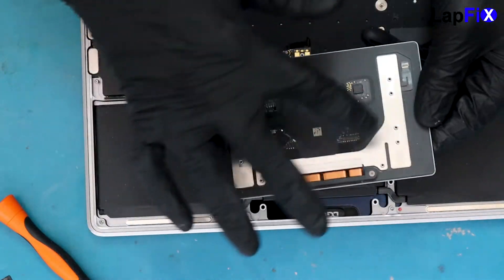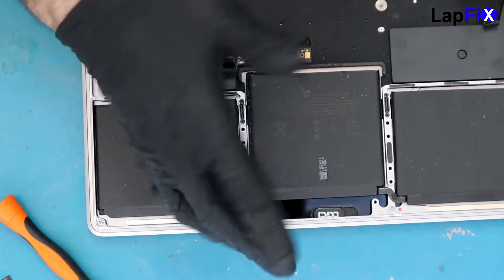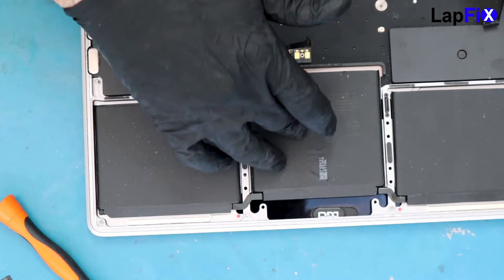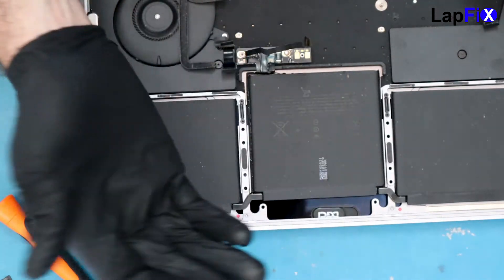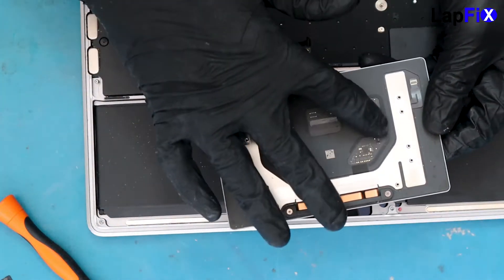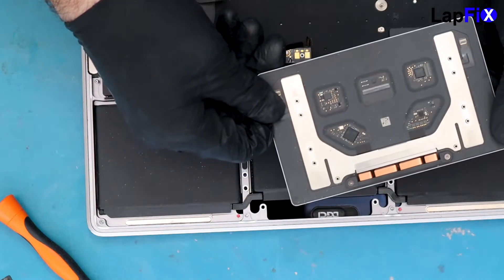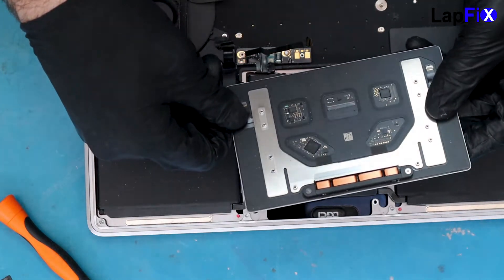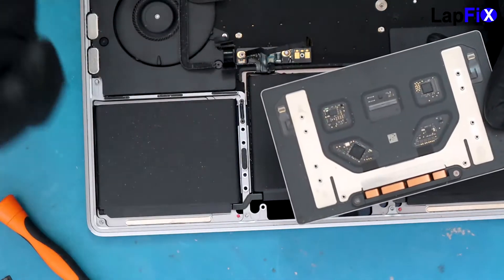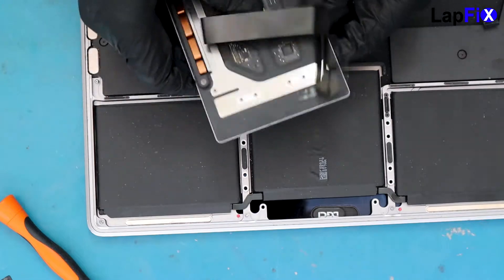Usually what happens, especially around this side, is the battery will block the liquid most of the time. It's not a good thing for the battery to block it, but at least it didn't impact the battery — the battery is totally fine. It looks like it did cover at least part of the components. You can see a little bit of a stain on the edges, but everything looks pretty fine. We're just going to replace the cable, because that's definitely what you want to do.